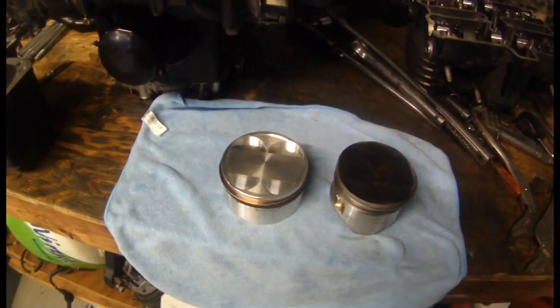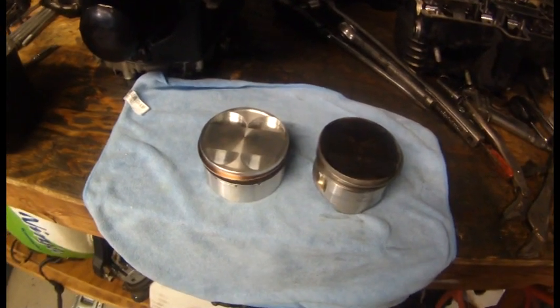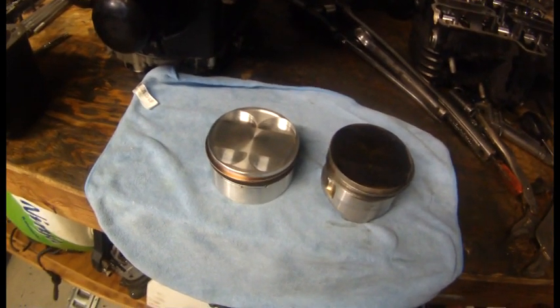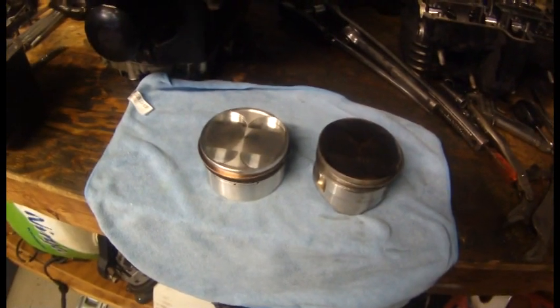The bottom end of the motor is mechanically stock. There's one or two other little things that I do to it in order to get the turbo to work, and when I get to those I'll make a little video and show you those.